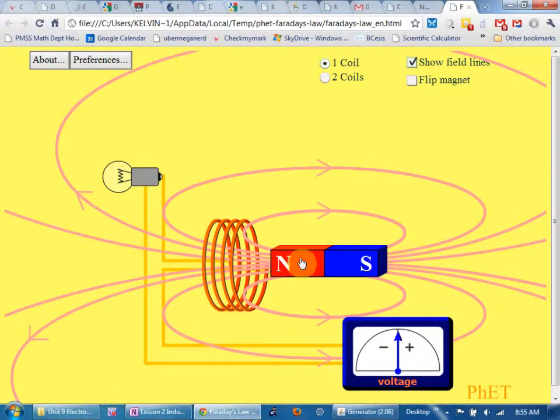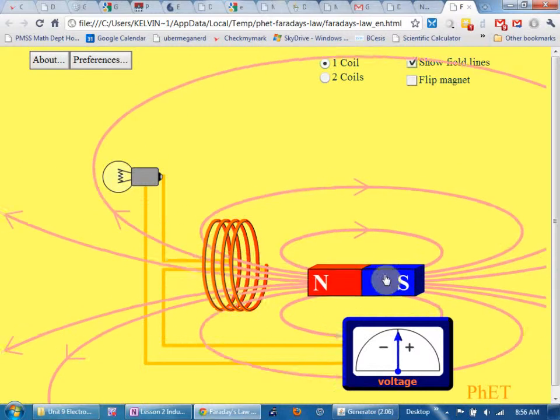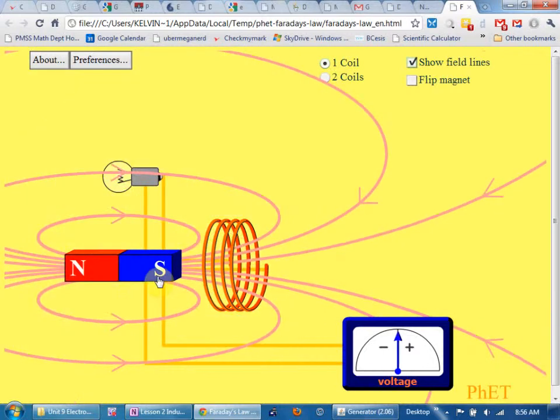How much voltage is being generated right now? Zero — when the flux isn't changing. How about now? When is voltage being generated? This was Faraday's leap of inspiration: voltage and current are created when there's a changing flux. Flux alone does not cause current. Magnetic field alone does not cause current. Area alone does not cause current. Changing flux — meaning either a changing magnetic field or a changing area — that's what causes current.